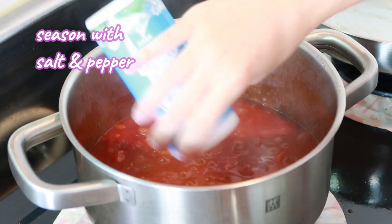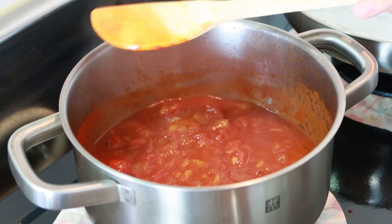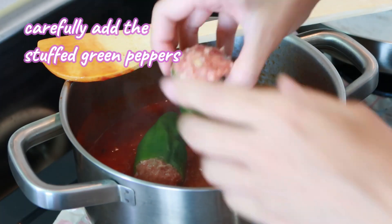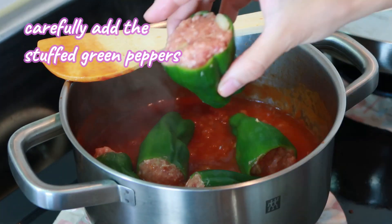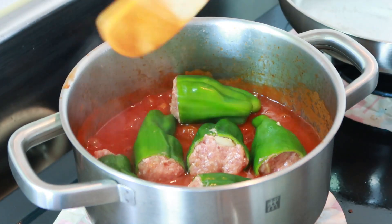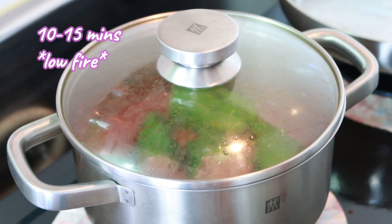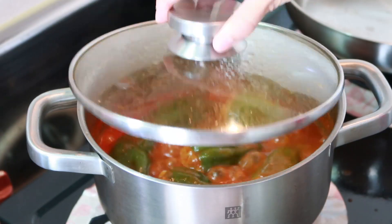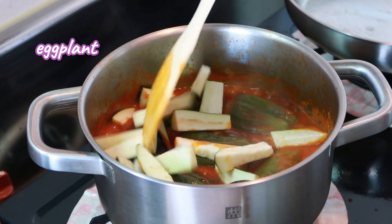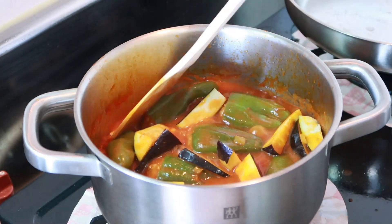Season with salt and pepper, and finally let's carefully put our stuffed green peppers in — slowly but surely. Cover the pot and let it simmer for 10 to 15 minutes. Lastly, let's put in the eggplant. Occasionally stir it so you won't burn the bottom of the pot.